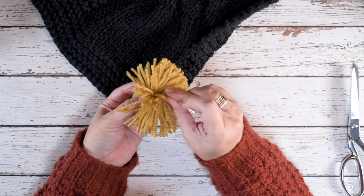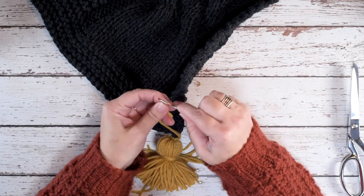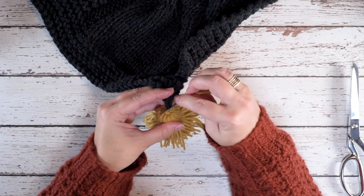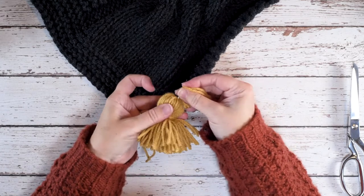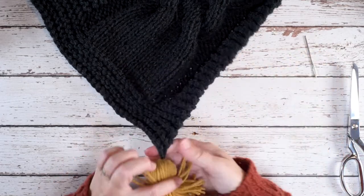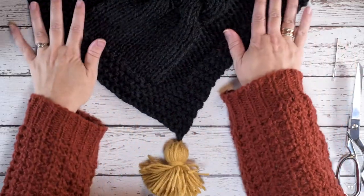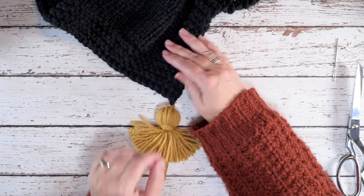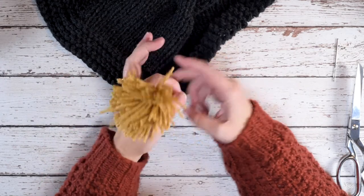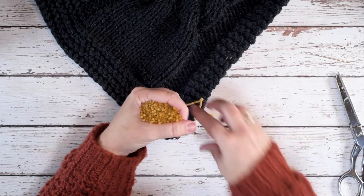I'm going to pull it all the way through. Then I'm going to repeat that with the other strands of yarn — thread that through my needle, locate our wraps, and go down through the middle of the tassel and pull that through. So we have our blanket here and you can see where we've attached it. Then we're just going to cut those strands very carefully just like so.